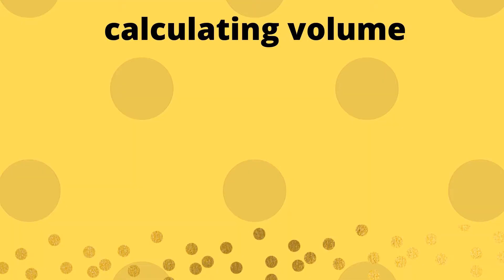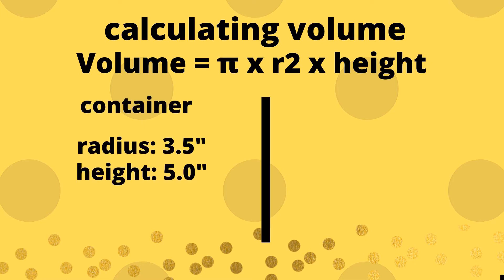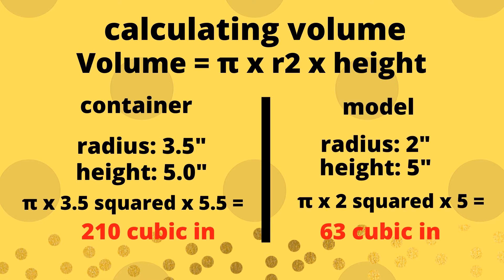To calculate the volume of water, our formula is: volume equals pi multiplied by radius squared multiplied by height. I measured my container and plugged in the radius and height to the formula to yield 210 cubic inches. I plugged in the measurements of my model to the same formula to yield 63 cubic inches.